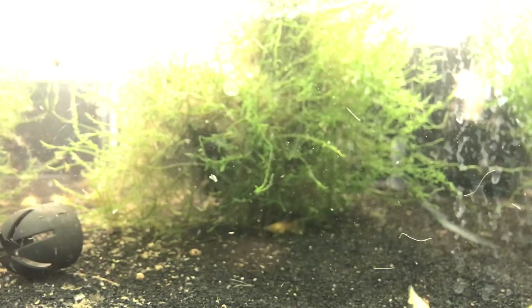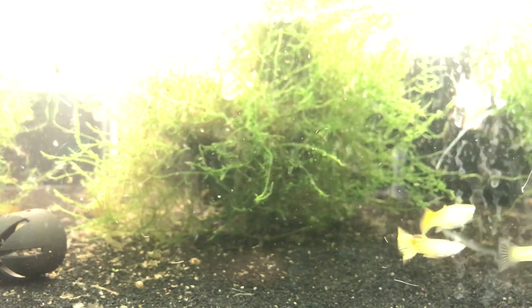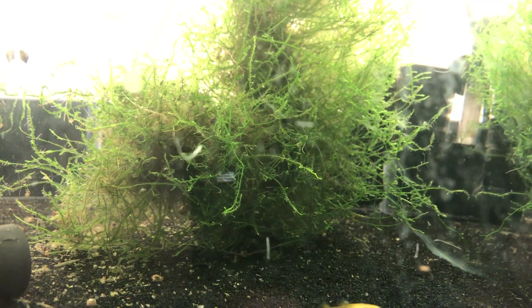An update on my blonde guppy tank — they're breeding. You might notice in the back there are some babies. The babies are usually towards the java moss. I finally have my first batch of fry from these blonde guppies, because I got them from a former student's parent — her dad breeds guppies and bettas, and this is one of the strains he had. She brought in a bag full of them, so I put them in here and I'm just going to try to breed these and see how they turn out.